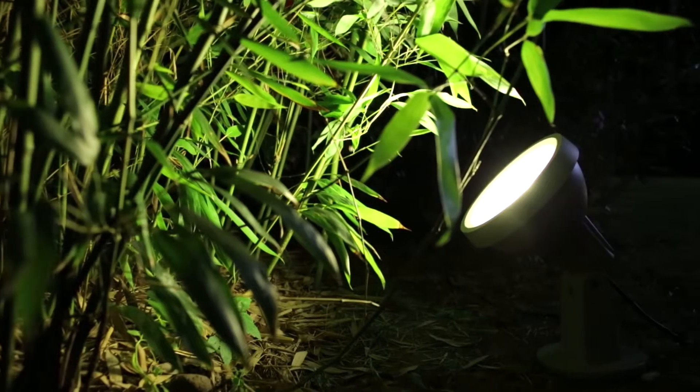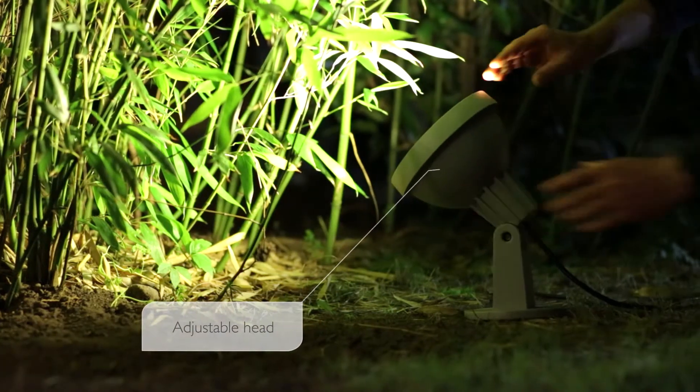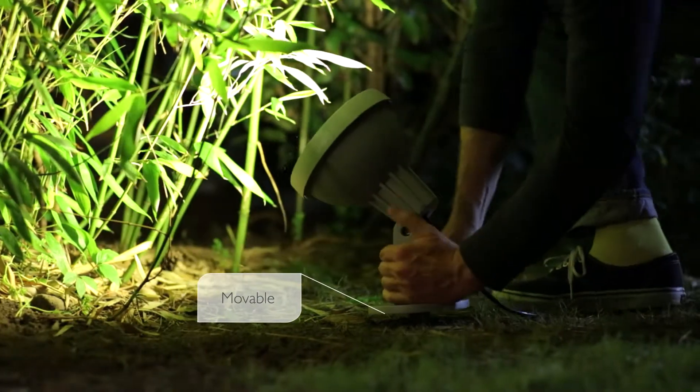A Philips MyGarden spike light makes it easy to create nice light effects in the garden. It gives you the flexibility to direct the light where you want it, and you can easily move it when you want to accentuate a different part.